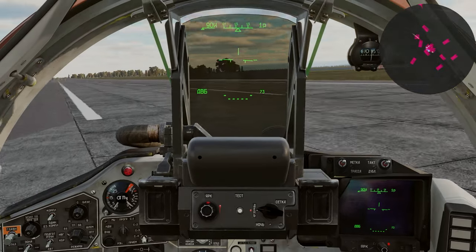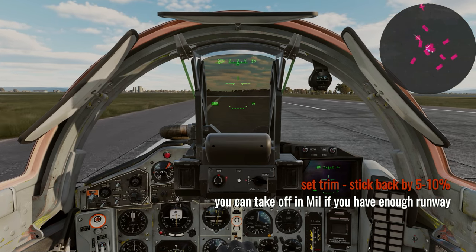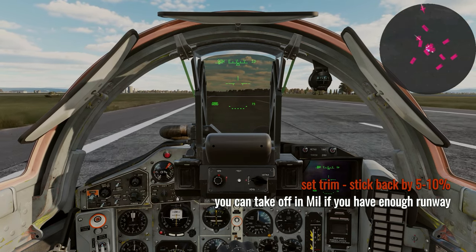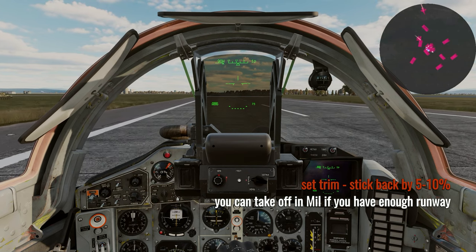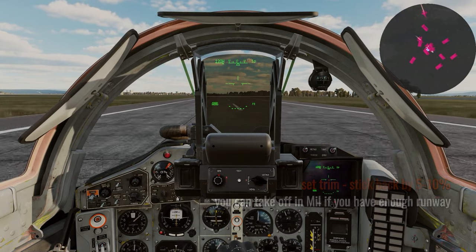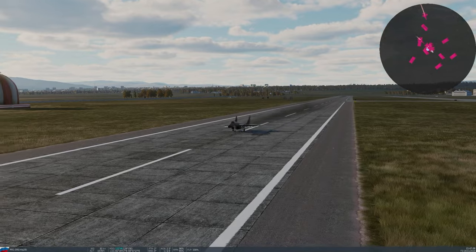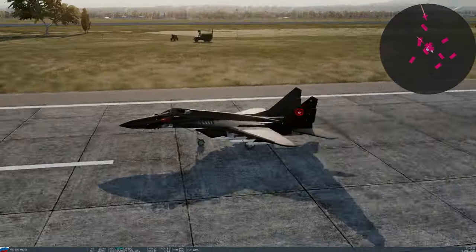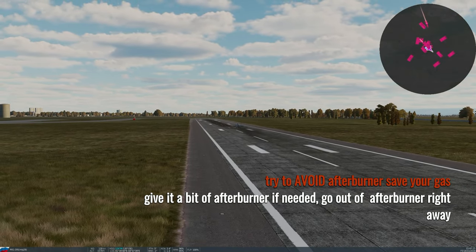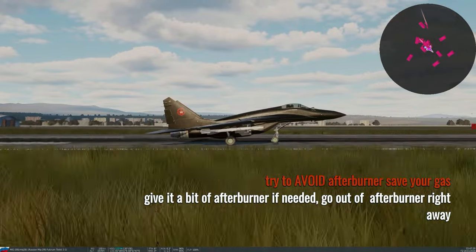Adjust your trim to pull the stick back by about five or ten percent, and if you've got enough runway do a non-afterburner takeoff. Mil power basically means you're starting at about 95–98 percent. You don't want to kick the afterburner — the afterburner will light up as two green lights on the right side of your indicator lights. Try to avoid it because the more afterburner you use the more gas you burn, and you need all the gas you can handle.